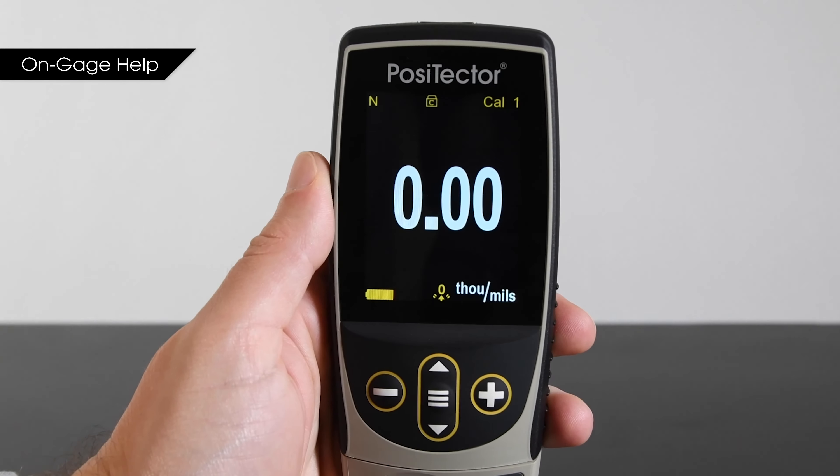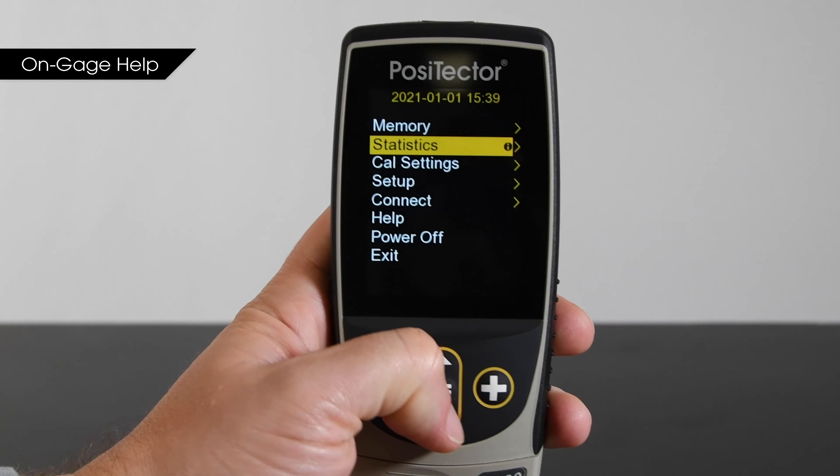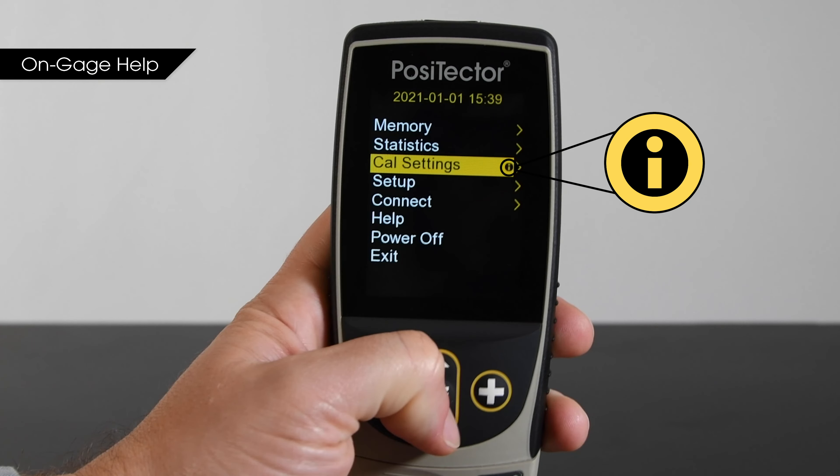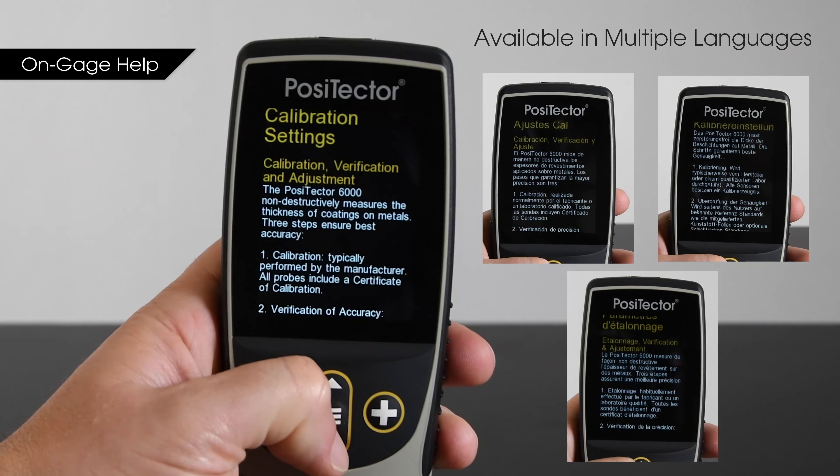On-gauge help makes operation even easier for new and experienced users alike. Nearly every menu item has a help icon — simply touch it or press the plus button to get a full explanation of its function.